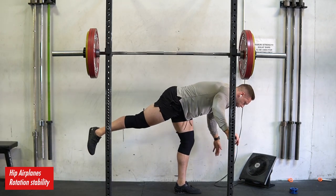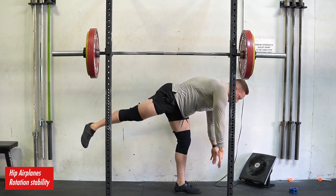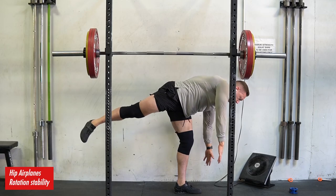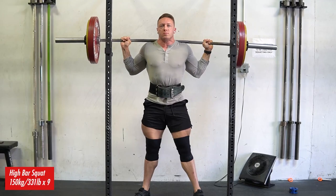I want to talk about the scientific literature that showed spot reduction wasn't possible and why it's not as strong as people thought it was. And then I want to talk about the new study that came out a few years ago that showed spot reduction to be very plausible in modest amounts. So we'll be talking about all of this while warming up here, doing some hip airplanes, trying to get my hips a little bit more open and stable.